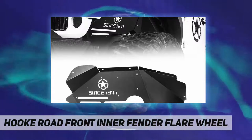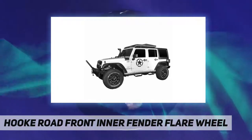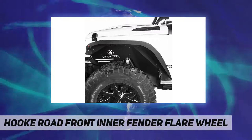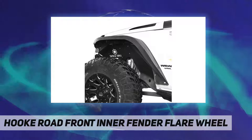Easy bolt-on installation, no drilling and cutting required. Package contents include both driver and passenger side inner liners, mounting hardware, and installation instructions. Note: you can remove the white plate and paint it any color you want.